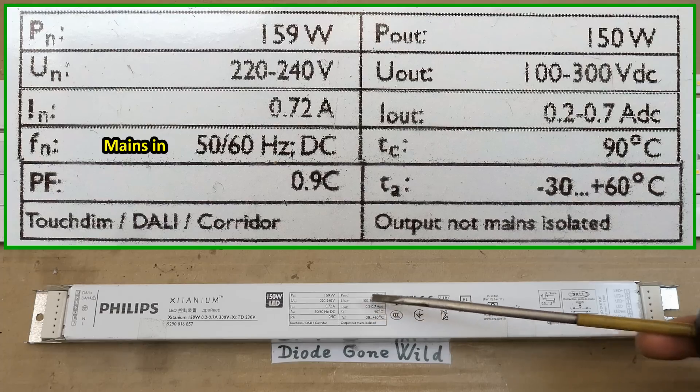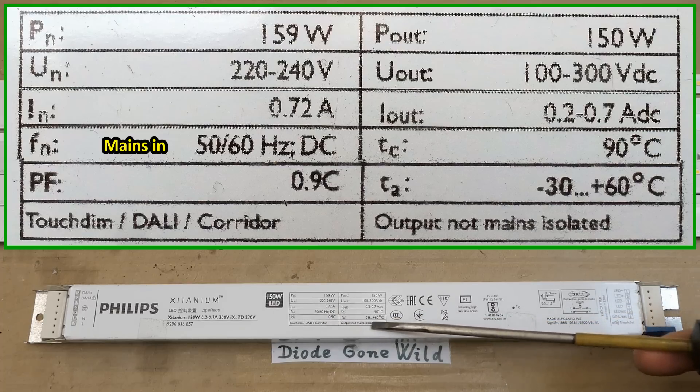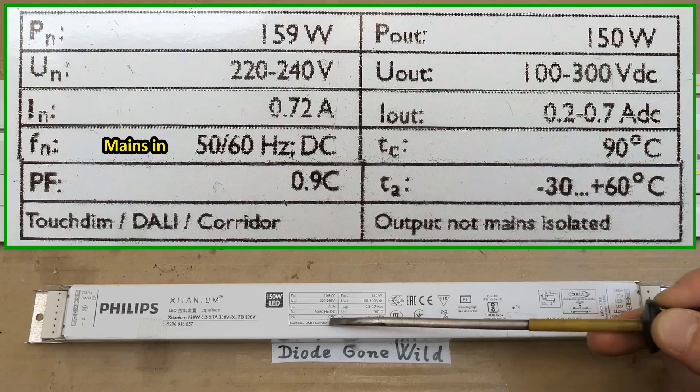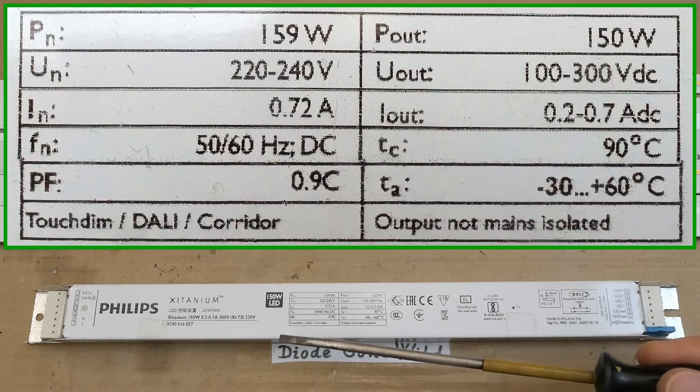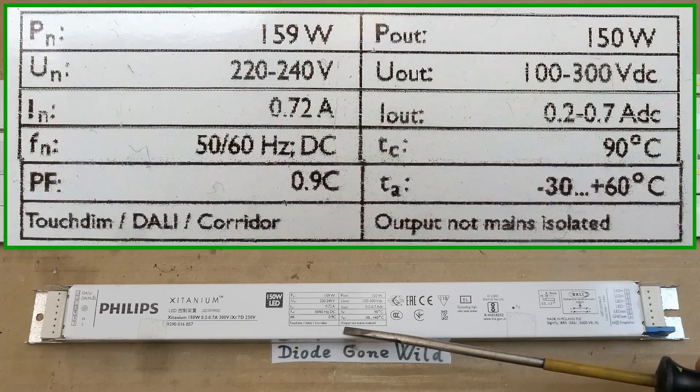So is it dimmable? The frequency: 50 or 60 Hz or DC. The case temperature, ambient temperature range. Power factor 0.9 capacitive. Touch dim - I guess it has to communicate with some dimmer controller. Output not mains, isolated - this is good to know.